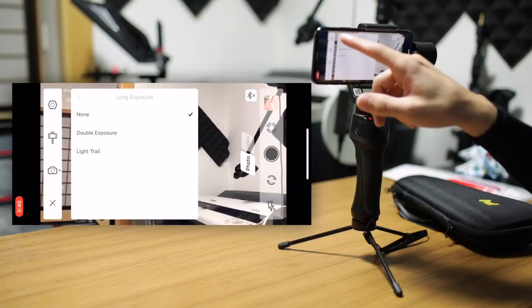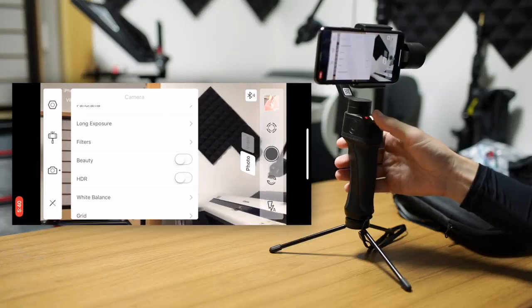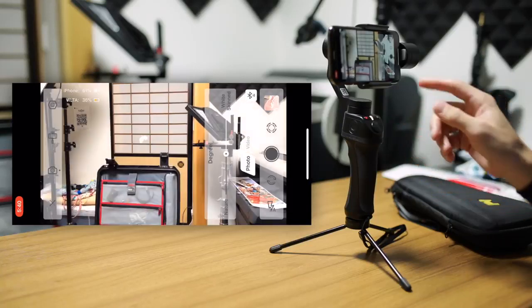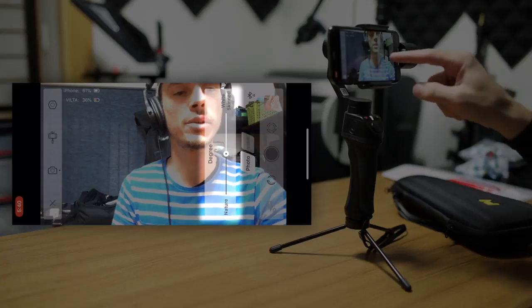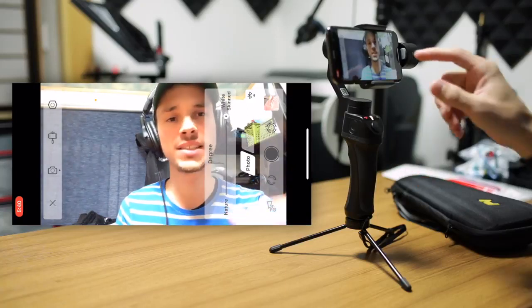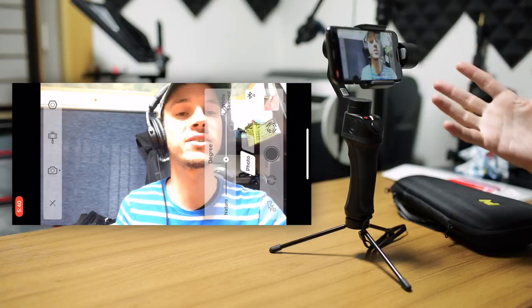Let's turn that off and continue looking at what else we have. Your filters are pretty self-explanatory — they're filters. Beauty cam is like a skin softener, basically. I'm going to reverse the camera to give you an idea of how this works. You have a degree slider on the side where you can adjust from a natural effect — which is just like having it turned off — all the way to really smooth skin. It will automatically detect faces and you can adjust how smooth you want it to be. You can get a little bit of this effect without overdoing it.